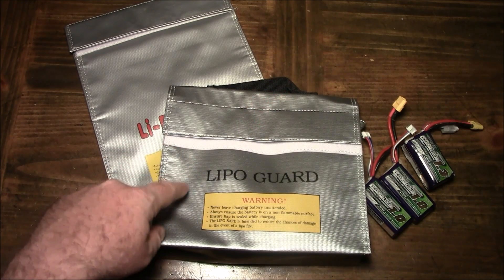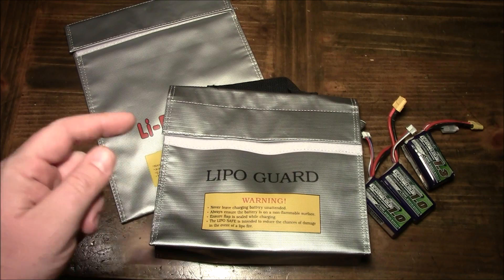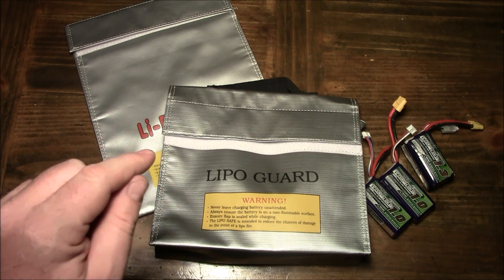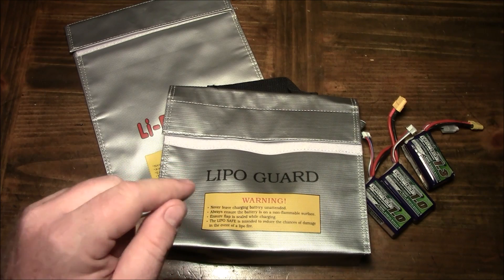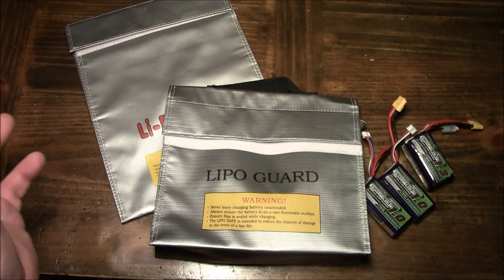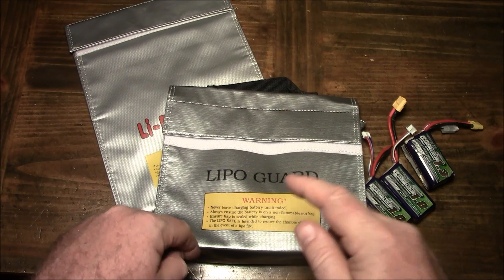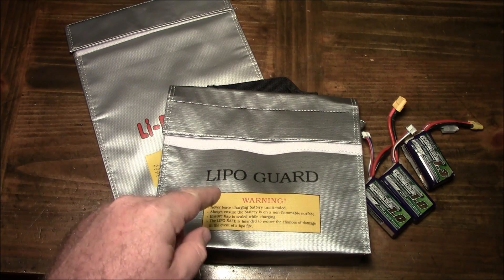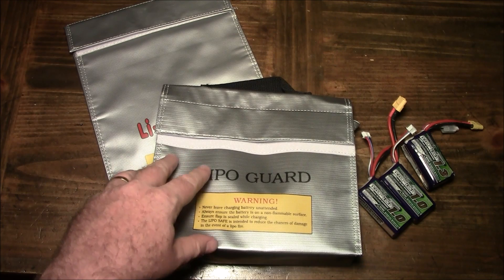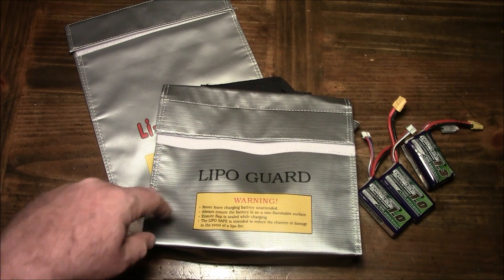I'll have links to these two bags down in the description if you're interested. If you don't have a LiPo guard bag, you should probably get one. Put your battery in one when charging and you're going to be away — somewhere you can't smell smoke or hear a hiss. Also use them when traveling. I personally use them for discharged batteries at the flying field so I don't get them mixed up. One important tip: if you have batteries charging, don't put them in the same bag as fully charged batteries — you don't want one burning battery to destroy others. When charging inside a bag, only charge one battery per bag at a time.